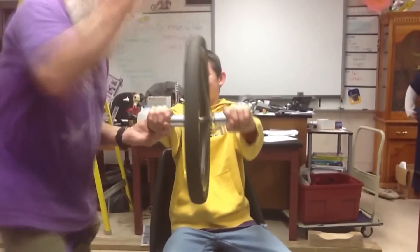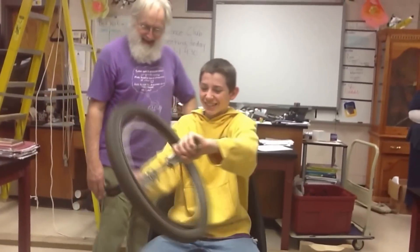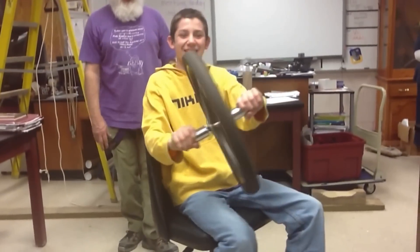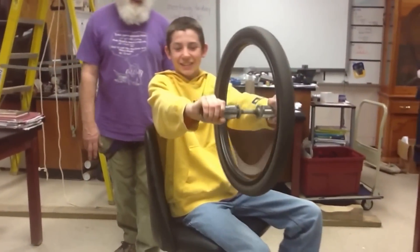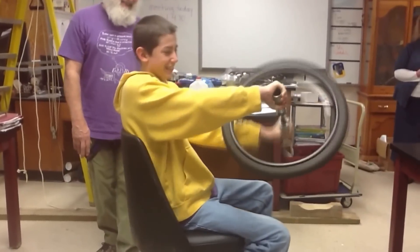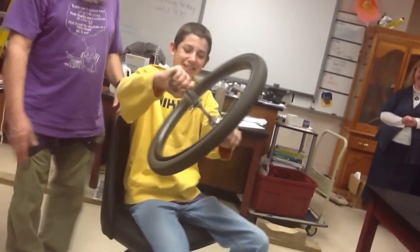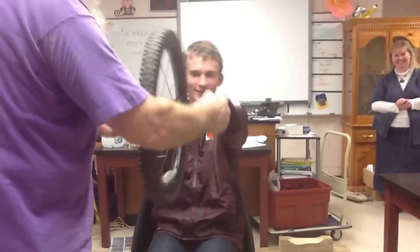Hold it out there. Hold your arms straight. Turn it — turn it abruptly. It's moving. Look at it. That's your stance. Steer. There you go. Don't put your arms straight. Make it turn your body.